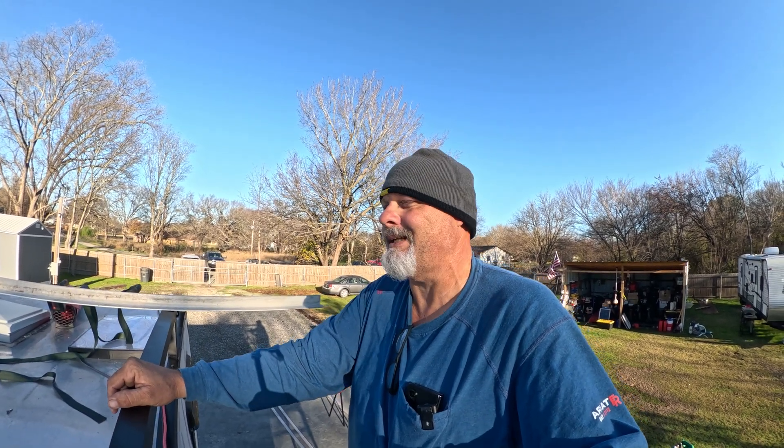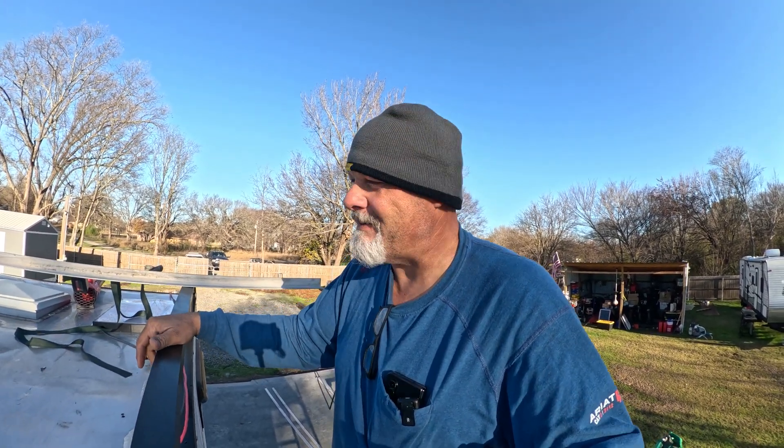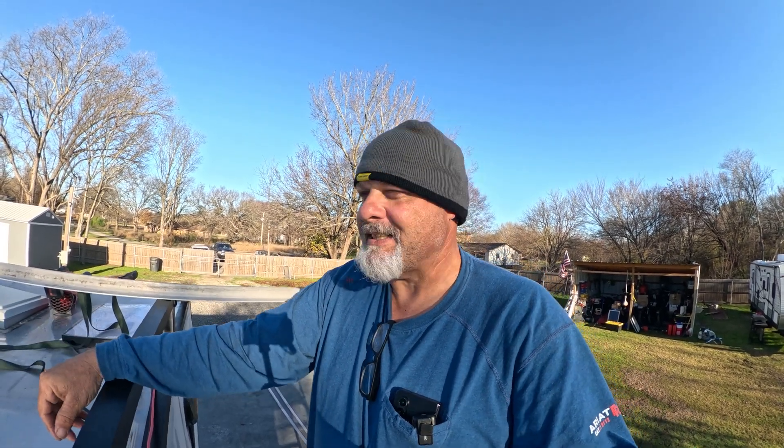Leaks are just about impossible to stop on these campers. They are a constant, constant upkeep. You got to stay on top of it. Right now I got a little leak on the air conditioner. I got to get in there and get that fixed. Let's get started.